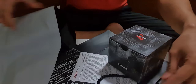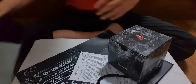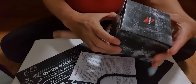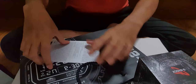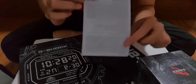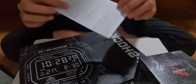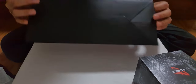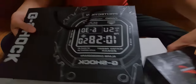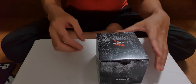Look at that! First off, you have the box. You have the warranty — let's see, uh-huh. Paper bag, cool, huh? And the watch itself.